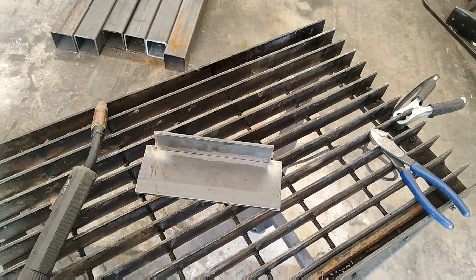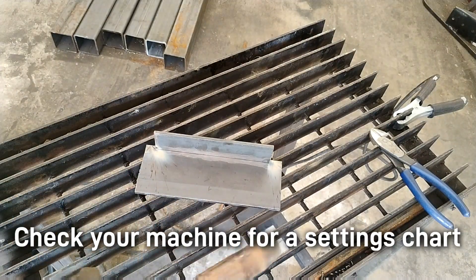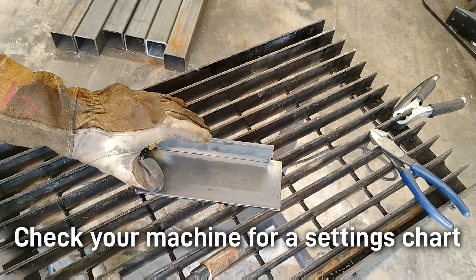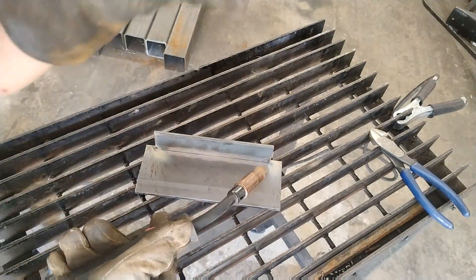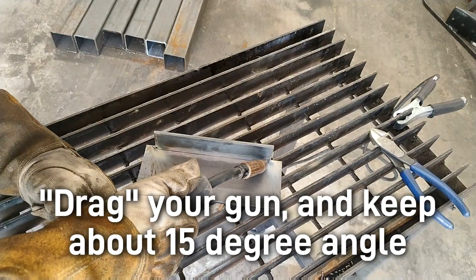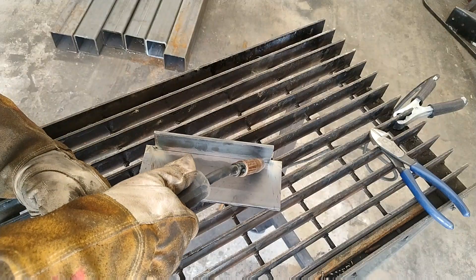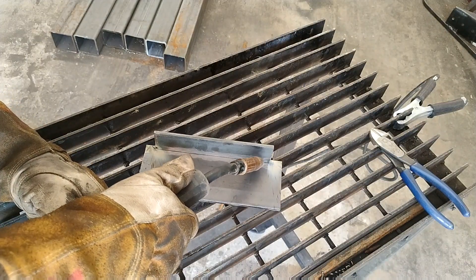Now we're ready to weld these two together. Check the inside lid of your machine — usually there's a settings chart. If there isn't one, consult your owner's manual for the proper setting. We're going to run a couple of beads. Remember, this is flux core so it leaves a little bit of slag. The saying goes: if there's slag, you drag. So you want to drag your gun — don't push. Drag at about a 10 to 15 degree angle.